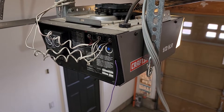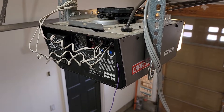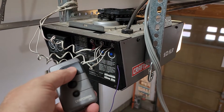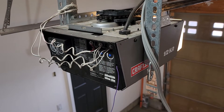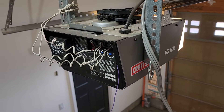This is the second of two Craftsman half horsepower chain drive garage door openers that we're selling. This one has had issues with the remote for some reason — both with the handheld clicker and also it was programmed into various vehicles — and it's not able to open via the remote. So there's an issue with it receiving the signal.